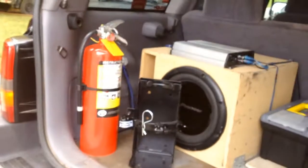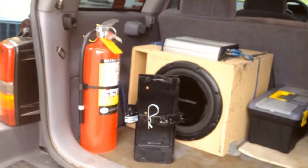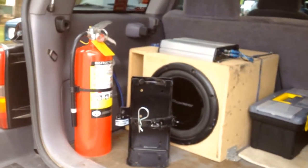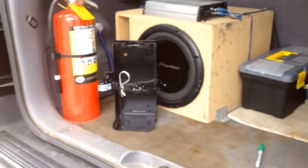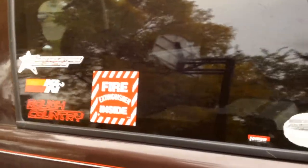I bought a fire extinguisher today — it's a 10-pound ABC ammonium phosphate. I also bought a heavy-duty vehicle mount for it, and a sticker. You know I like stickers.